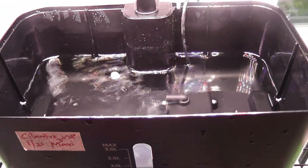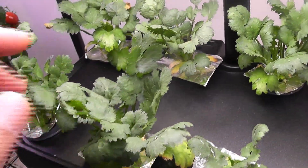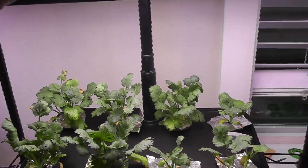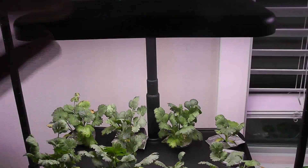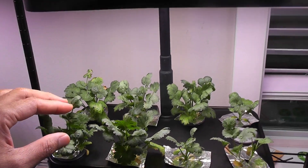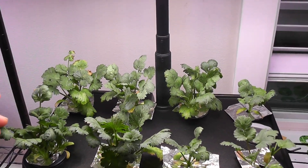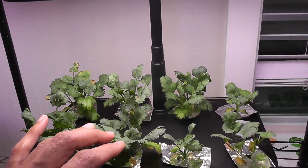I am done with cleaning and the bowl is ready with fresh water. Just making sure the pump is working fine and the water is flowing well. I put the plants back into the system. At this point, I am also going to raise the lights and maintain 6 inches of gap between the plants and the light panel. Cilantro likes the light but it doesn't like high temperatures. Since the lights generate some heat, maybe the plants are not happy with it. Hopefully, keeping the lights higher will make some difference.